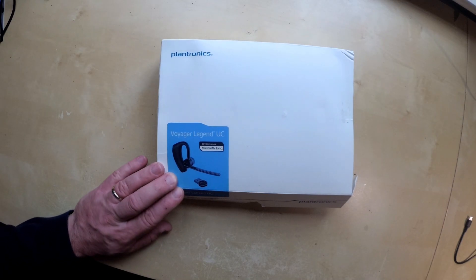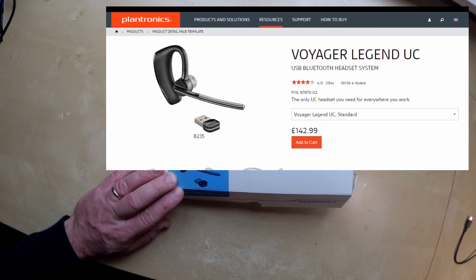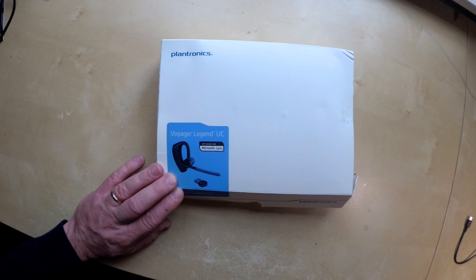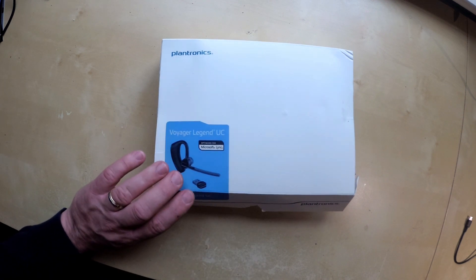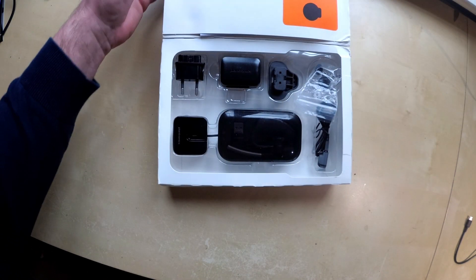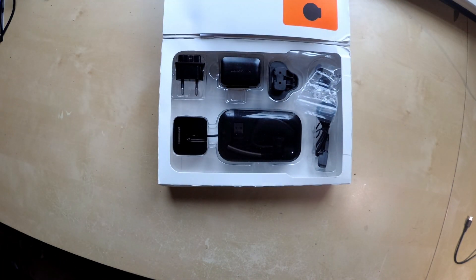This is the Voyager Legend UC by Plantronics. And this is basically the whole kit. Sorry for Teddy's nose — Teddy's a bit inquisitive. So this is the whole kit that it comes with, let's just have a look at what's in the box.